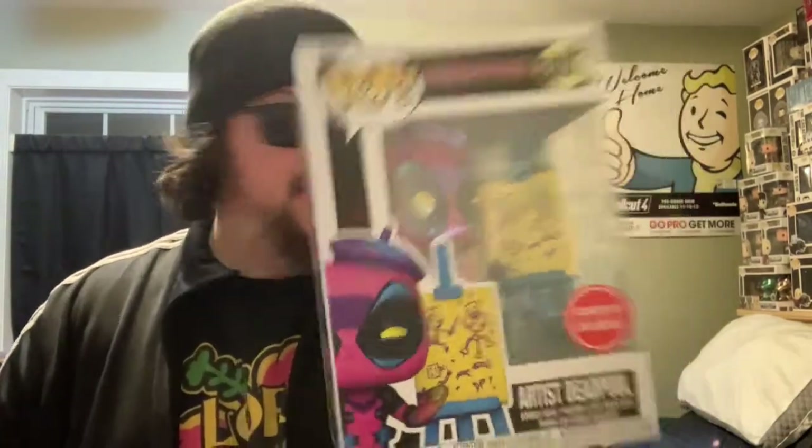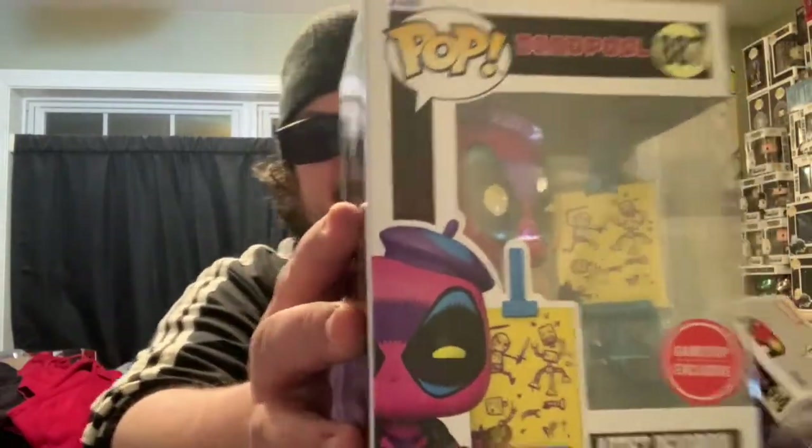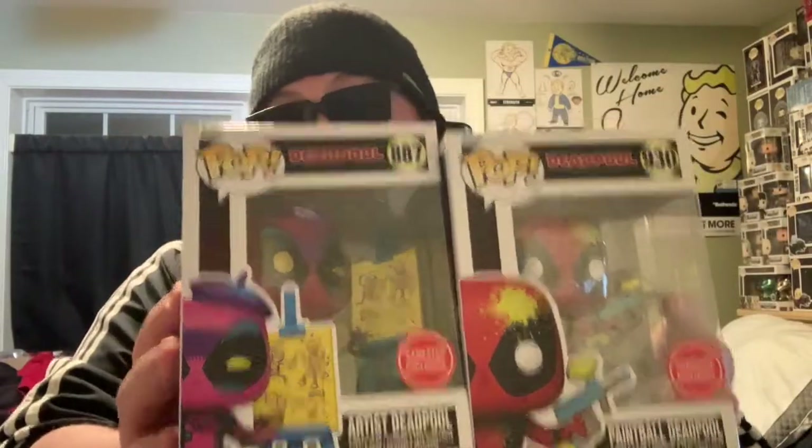Which I think is still a dumb Pop, but it is the one I wanted because I do collect the black lights, so I'm very happy I was able to get this even though I only got two boxes. We got the artist black light Deadpool and my second favorite, so I got my two favorites — the paintball Deadpool. Very cool. My phone's probably about to die so Betty White is immortal, goodbye.